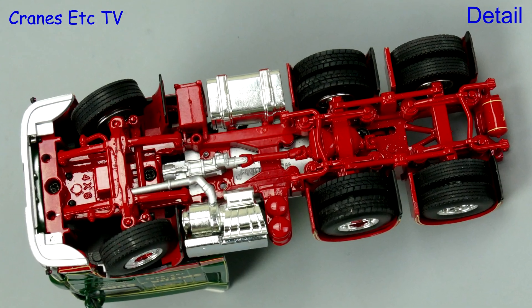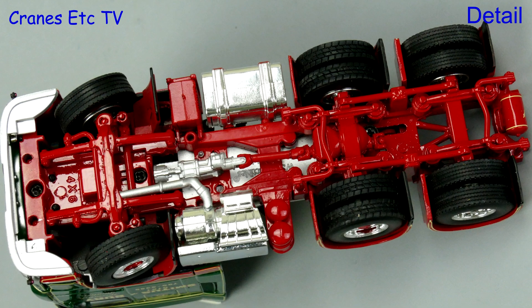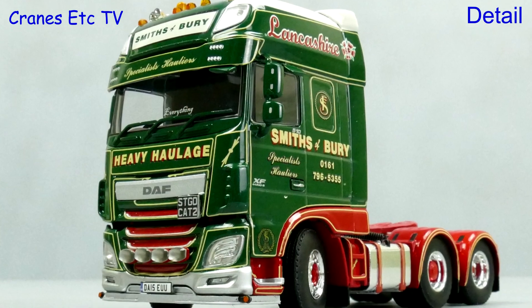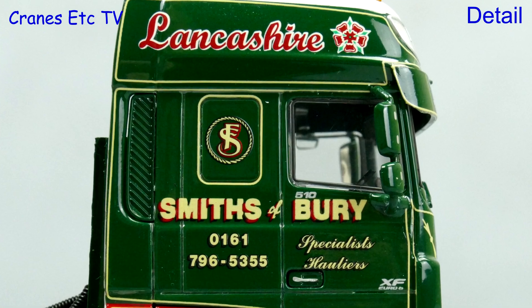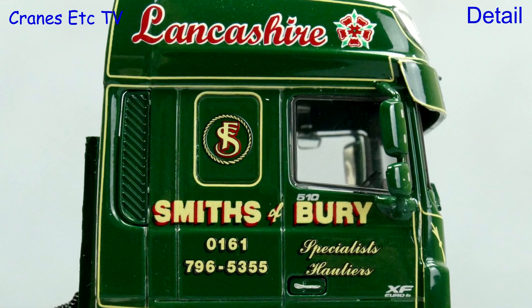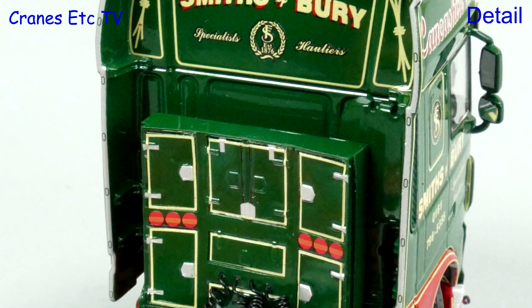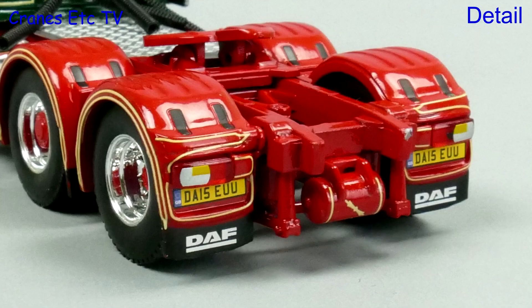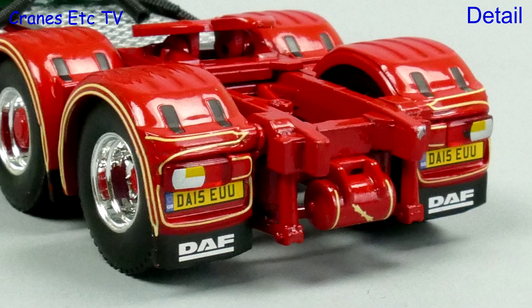The DAF chassis is a 6x2, even though at the front it's marked as a 6x4, but it all looks nicely detailed. The cab looks great and it's got a realistic number plate, but it's the high quality of the graphics and paint which sets the model apart. That continues behind the cab with a nicely marked storage tower, and the high quality paint and graphics also continue to the rear of the truck.